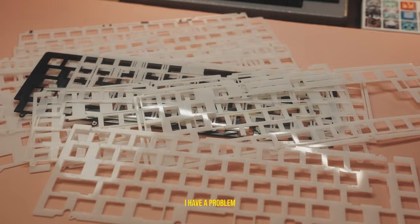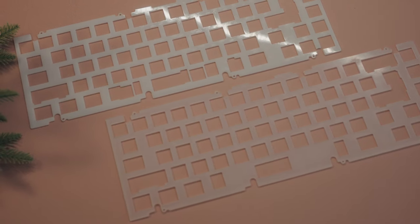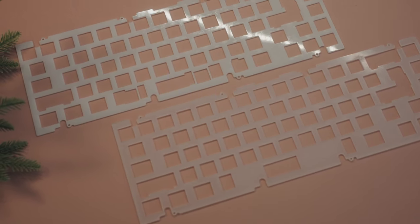And from that point forward, whenever I got a new board, I would go out of my way to get a POM plate cut for it. I've tried other more exotic plates before, like unwiped carbon fiber, but my latest discovery of polypropylene, or PP, has become my new go-to.